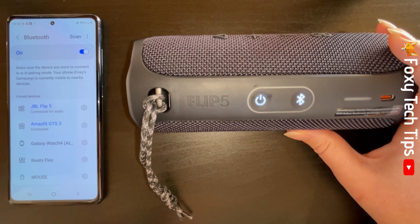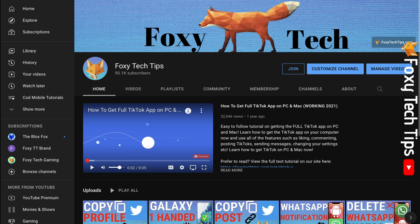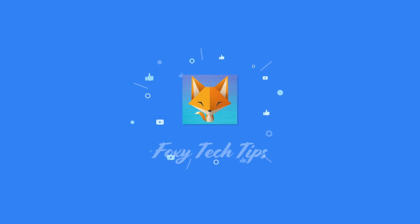And that draws an end to this tutorial. Please like the video if you found it helpful and subscribe to Foxy Tech Tips for more JBL speaker tips and tricks.